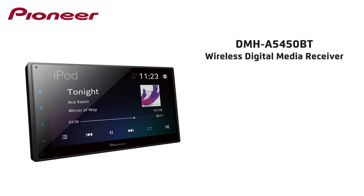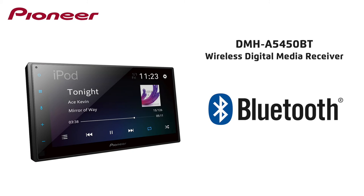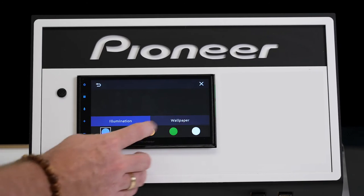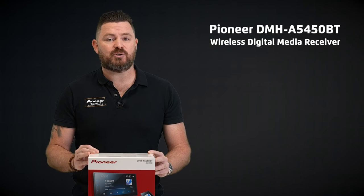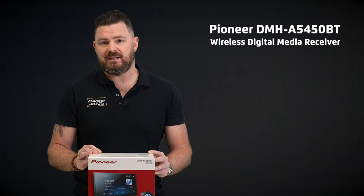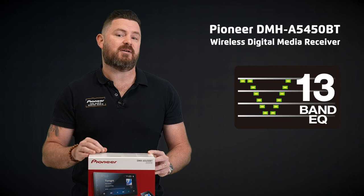This product also provides key features like a crisp 6.8 inch capacitive WVGA LED screen, Bluetooth connectivity with 5 device memory, and customizable display settings. This allows you to select a more factory look for your unit or something a little more personal. When it comes to audio control, the DMHA5450BT supports a 13-band graphic equaliser as well as built-in crossover settings.